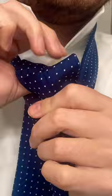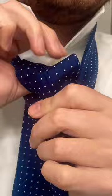Take this and tuck it right in the hole there, cinch it up, and you can push on the sides to form it into a knot that you like. If you want it to pop more in the front, you can adjust accordingly.